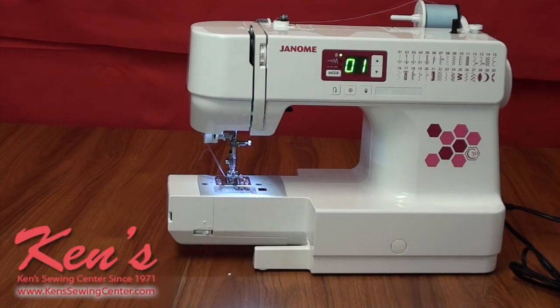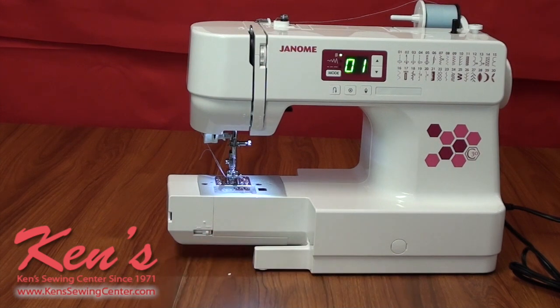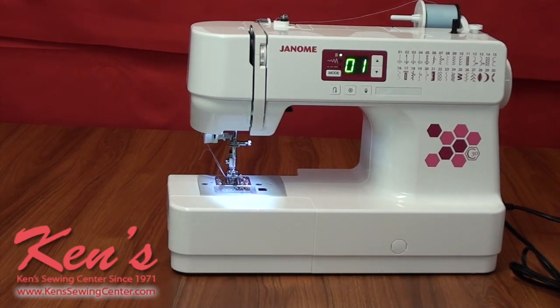The C30 has a removable tray for exposing the free arm, great for hemming pants and shirt sleeves. There's also a drop feed lever if you want to do any kind of free motion work, such as putting on a button or darning a hole.